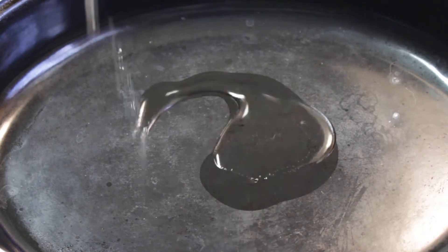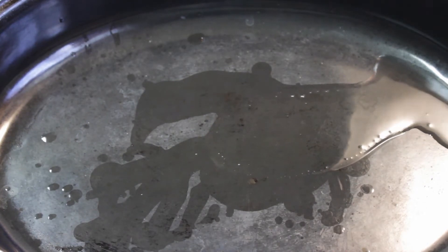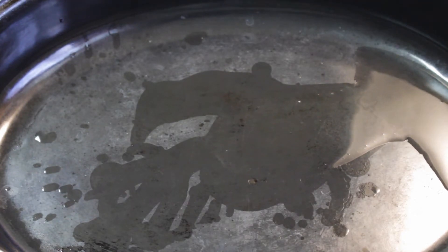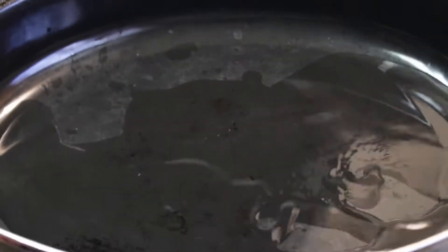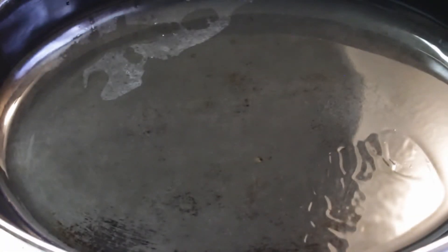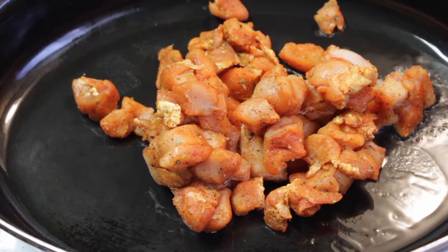I got my skillet together. Inside the skillet I'm just going to put one tablespoon of olive oil and make sure the oil is spread all over the skillet. Now we're going to take our cut pork chops and put them inside the skillet.